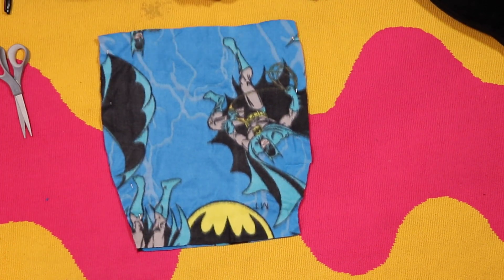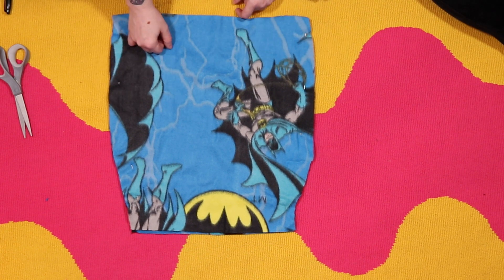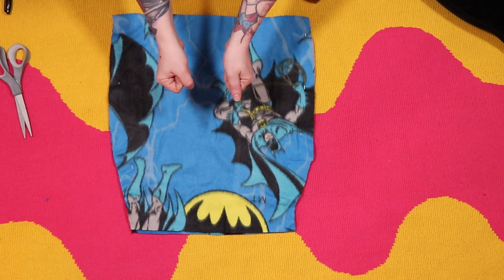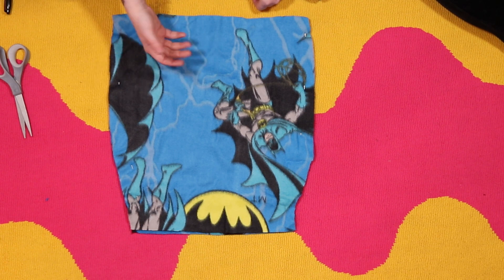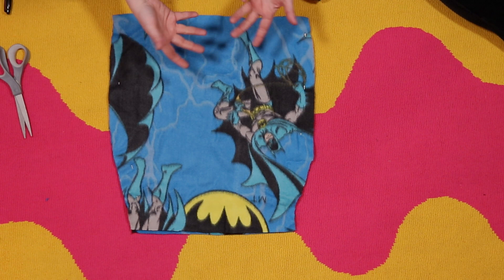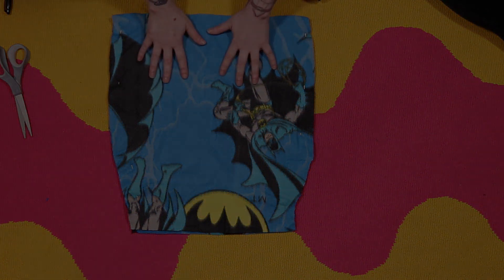Now we're going to go to the sewing machine and sew this up. You could do it by hand with a needle and thread using a loop stitch, which is your most reinforced stitch so it doesn't pop open. You can also use one of those Singer handheld devices, or a regular sewing machine — today I'm going to use a regular sewing machine.